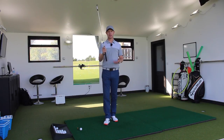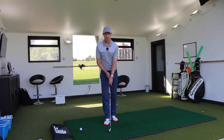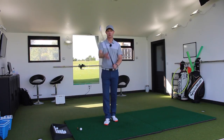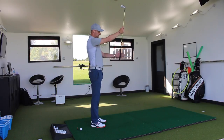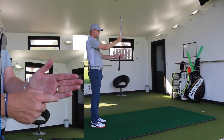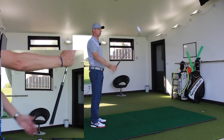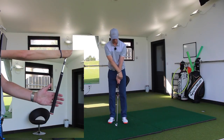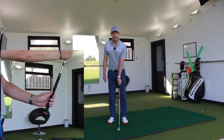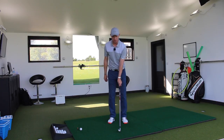So the first one is what we would call a stronger grip. So the lead hand, instead of being there, is turned inwards this way. Let's get it in the fingers, hold in the fingers. If we look at the creases — the top creases of the knuckles there on the hand — close the fingers around, put the hand on the top. You can see now one, two, three, and a bit knuckles. That's a strong and excessive way of showing how the hand is turned in.